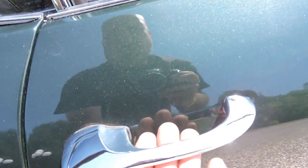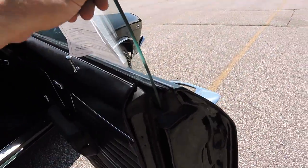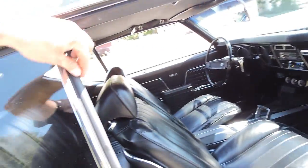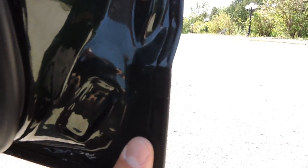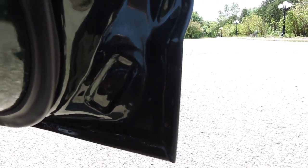This passenger door, in my opinion, could not fit any better. It's got an excellent gap. New handles on it. Shuts beautifully. All new window felts, rubbers, door rubbers, roof rail rubbers — all new. Power windows all work great. Look at these corners of this door — the door is absolutely immaculate. Never had any work done there. It's got all the new stops on it as well.